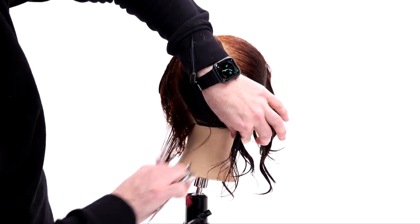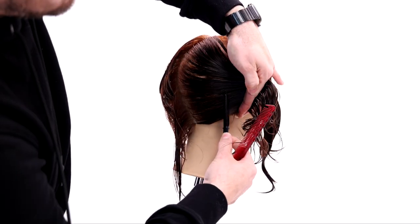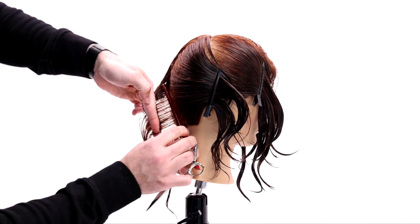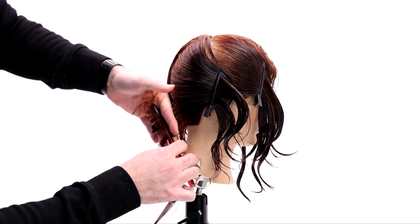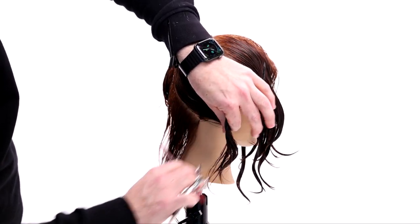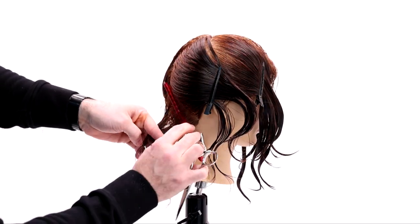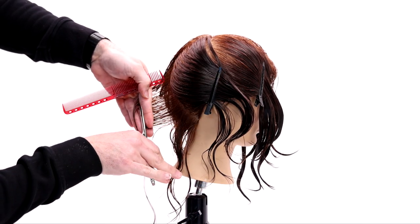Now we're going to do the same thing on the opposite side. The only change is that our finger angle is now pointing down at the floor. This is where people struggle because it's really hard — your elbow is up in the air to stay consistent. Just make sure you really pop that elbow up and that'll keep your finger angle in the right position. I'm going to work my way all the way through this back side of the head.